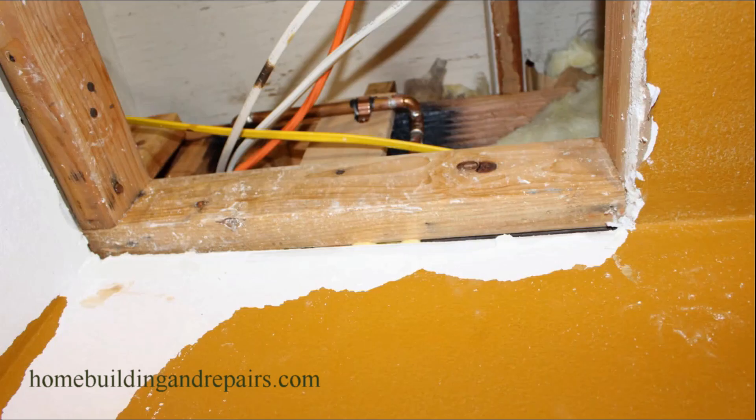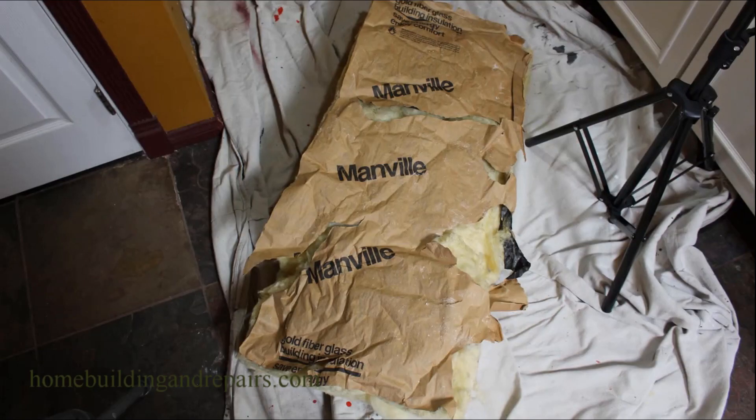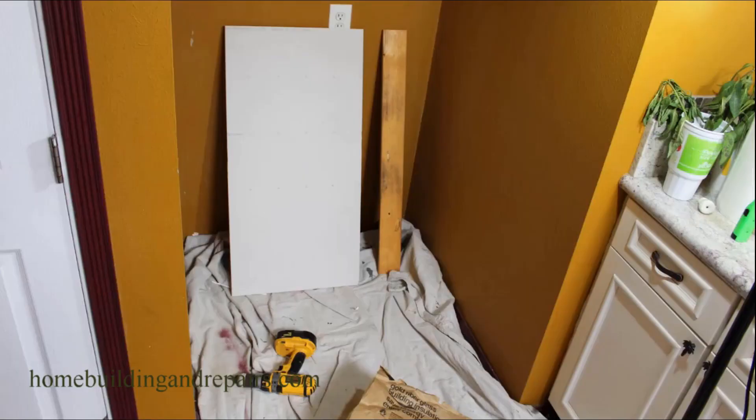Everything's nice and dry. This has been after, I'm guessing, at least three days of running the fan off and on. Everything looks good, including the insulation — that's nice and dry. I'm just going to reuse the insulation. No mold or anything on it, as you can see.